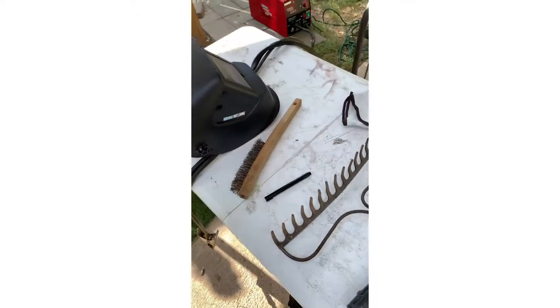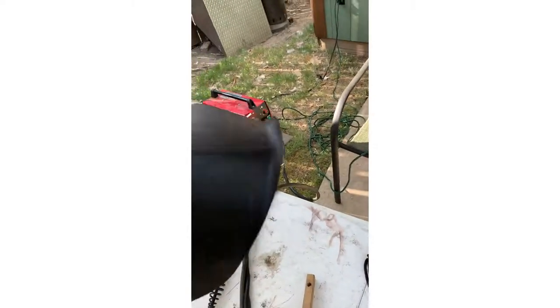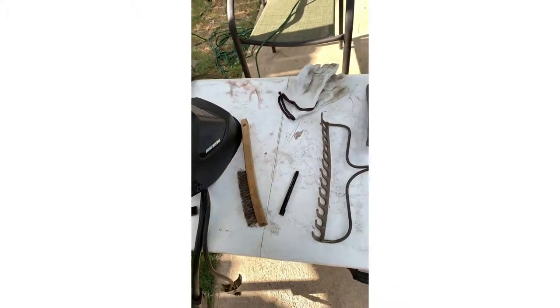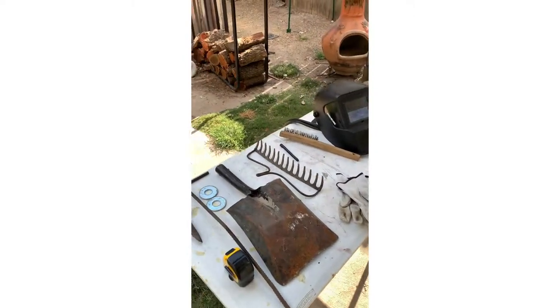I've also got some washers — that's it. Got a wire brush which I'll need to scrape some crud off or maybe some weld splatter. I got a cheap Harbor Freight helmet — I got one of the better ones — but I'm not a full-time welder, this is mainly tack stuff, so I didn't need to go out and buy a four or five hundred dollar helmet.